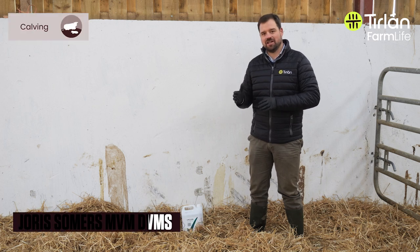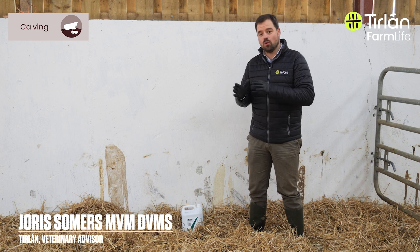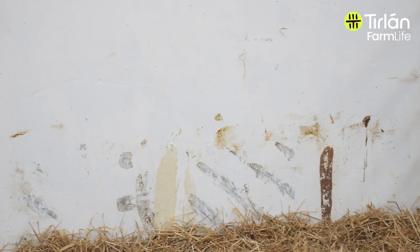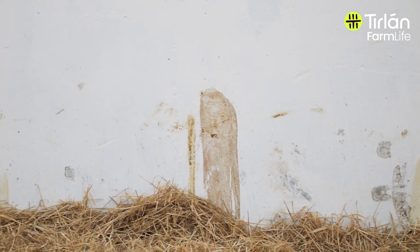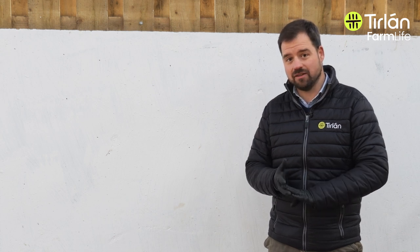Before calves go into the calf shed, you need to make sure that the calf shed is ready for them. One of the top priorities is disinfection after the last calving season. If you haven't done so already, it's urgent that you do so now. Clear out all the straw bedding and organic material from last year, wash it out with a power washer, and then apply a disinfectant.